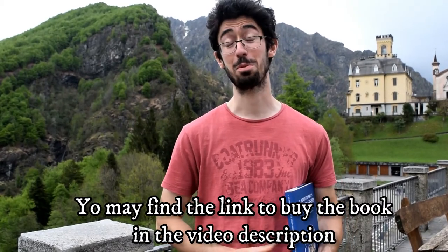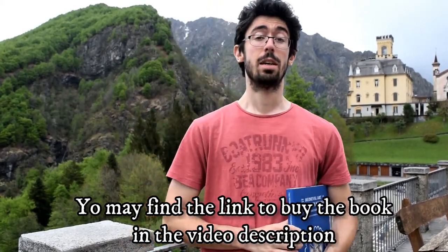Again, as I always say, the Royal Armouries doesn't pay me to say this — so it comes from the heart. It's a very, very good book. I hope you will like this video and I hope you will like this book too if you buy it. Thanks for watching. See you next time.